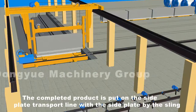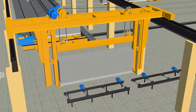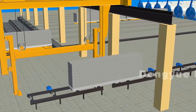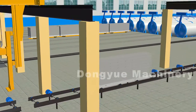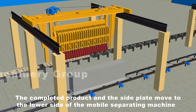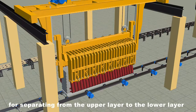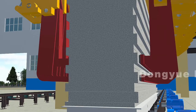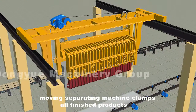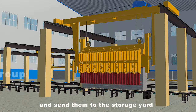The completed product is put on the side plate transport line with the side plate by the sling. The side plates move to the lower side of the mobile separating machine for separating from the upper layer to the lower layer. After separation is completed, the mobile separating machine clamps all finished products, lifts them to the finished products transport line, and sends them to the storage yard.